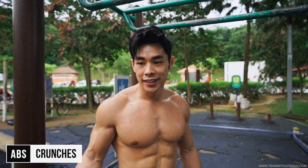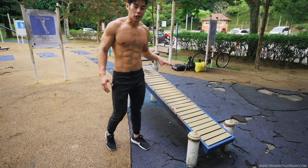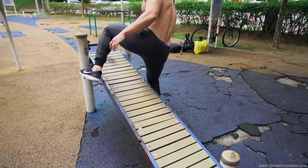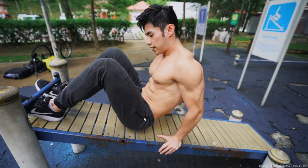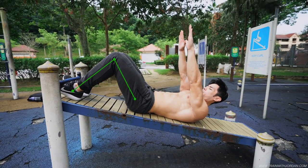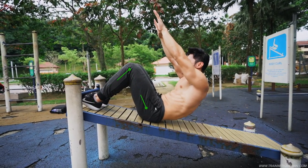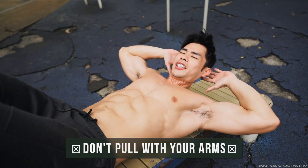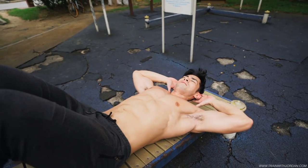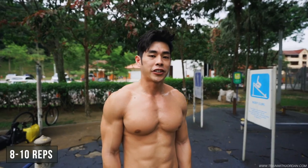For abs, you can do crunches on the floor. Or if your park has this, this will be awesome — it really works a lot of your abdominal because you're in a decline position. Make sure that your feet is solid and you feel comfortable. Like 90 degrees. From here, place your arms up straight and lead with your abs. When you're tired, people tend to use a lot of their arms — you can use this just as a placement and crunch. 8 to 10 repetitions is good enough, because in a decline position it gives a lot of resistance.